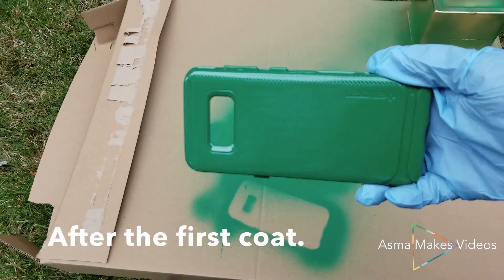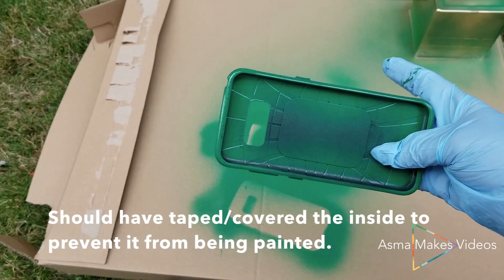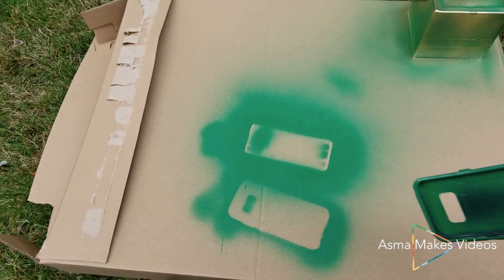Here's what it looked like after the first coat. I made a mistake — I should have taped or covered up the inside to prevent it from being painted.